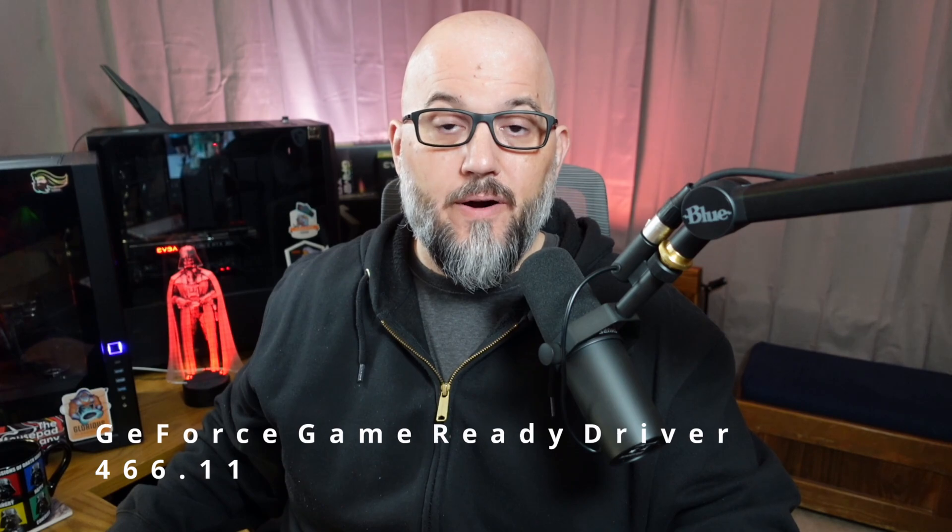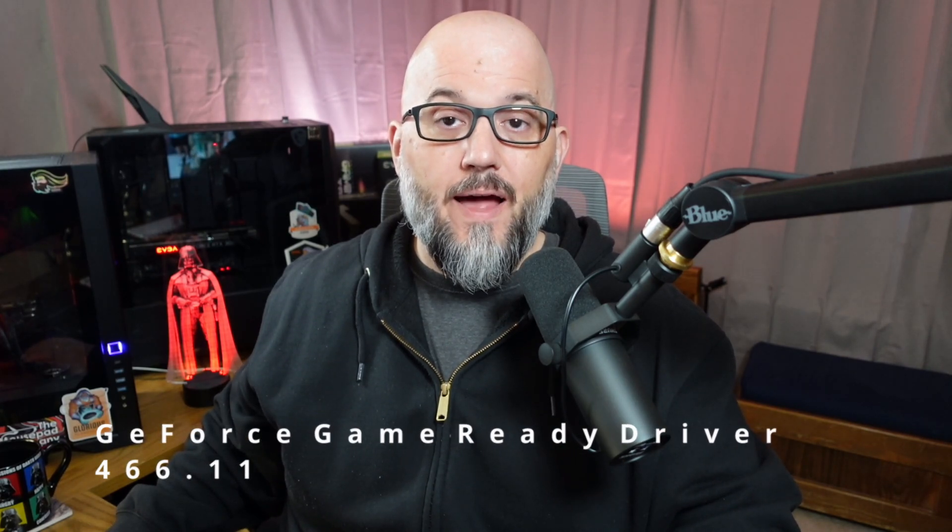Hey guys, welcome back. GIF here again today. NVIDIA's one-touch GPU overclocking feature has gone from beta to mainstream with the latest driver update. Let's go ahead and find out how to do that today in this episode. Let's get into it.